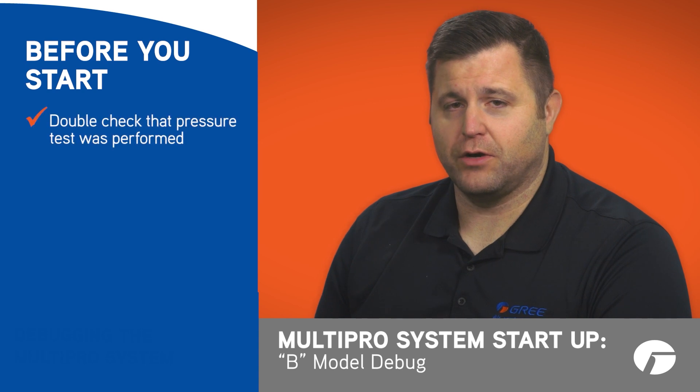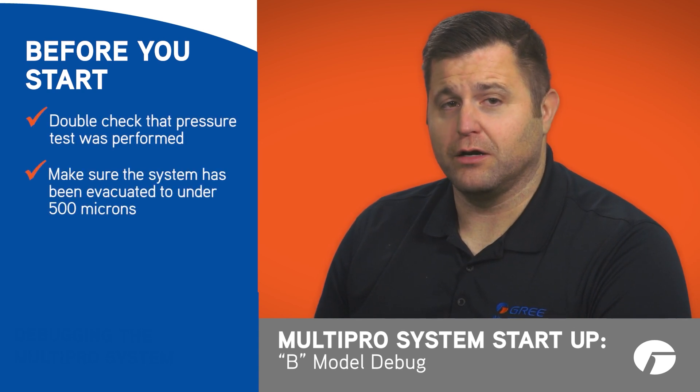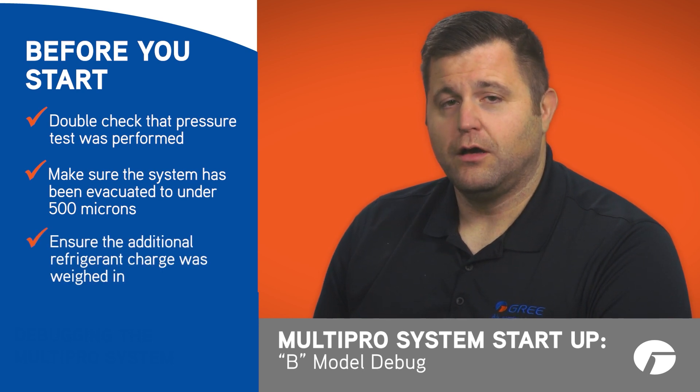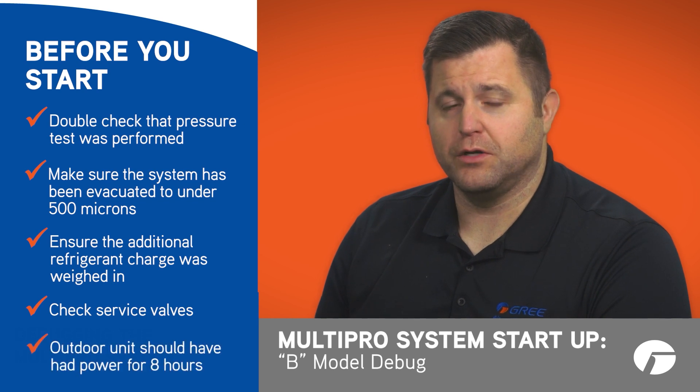Before beginning, double check that a pressure test has been performed, the system has been evacuated to below 500 microns, and that the additional refrigerant charge was weighed in. Also ensure that the service valves are open on the outdoor unit, and that power has been applied to the outdoor unit for the recommended eight hours.